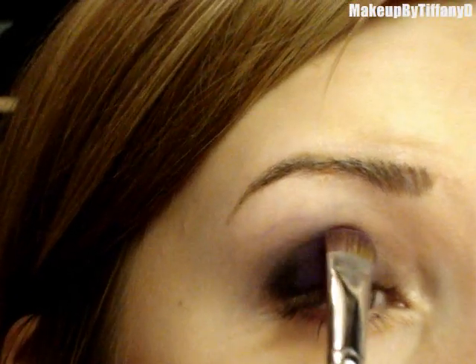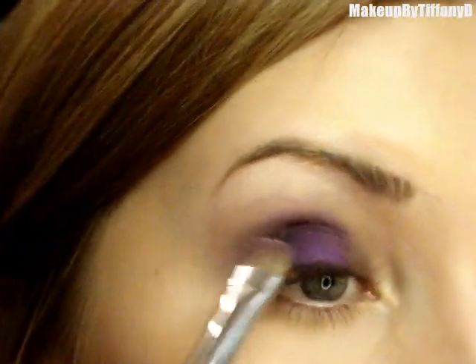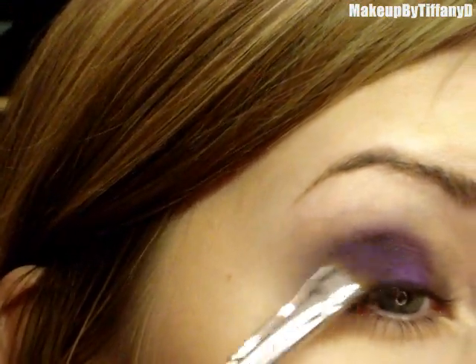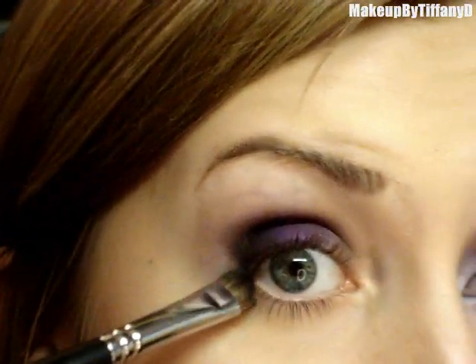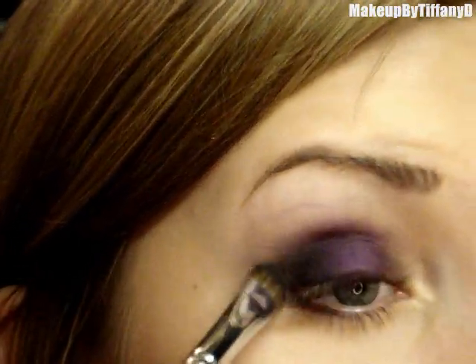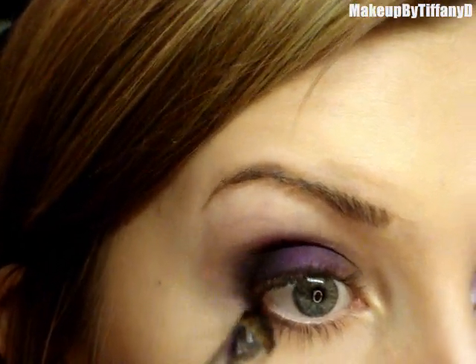You definitely want to keep the intensity of this — you don't want to blend it out so much, you just want to keep patting. Then you can flip the brush over and pat along the edges. Next, take that same 239 brush and take it right along the edge there, along your lower lash line, using this brush because this color is going to be just a little bit thicker down there. Concentrate the most color right on that edge so it makes a clean, rounded corner.